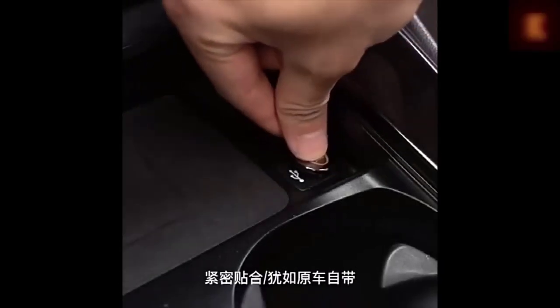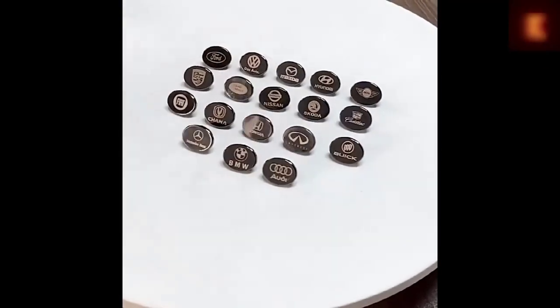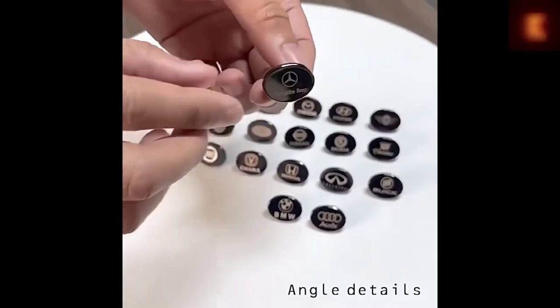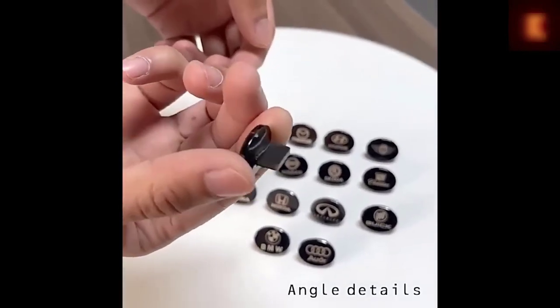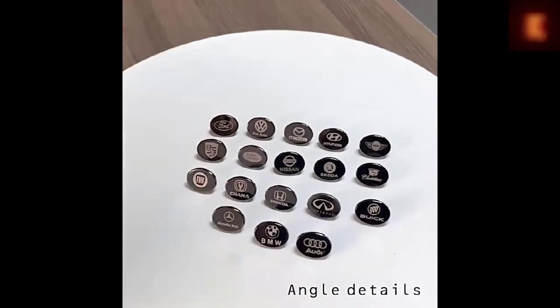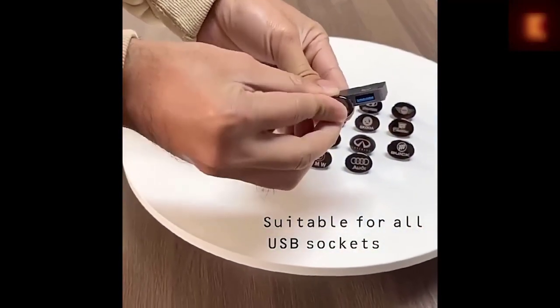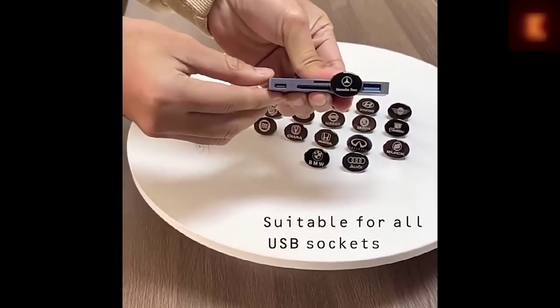Mini USB flash drive with the logo of your car — probably one of the smallest drives at only 2.2 by 1.8 centimeters. Most importantly, it is flat as a button; you simply cannot accidentally break it even with the longest of heels. This thing looks very interesting and stylish. The flash drive has water protection IPX7 and several memory options from 8 to 64 GB.